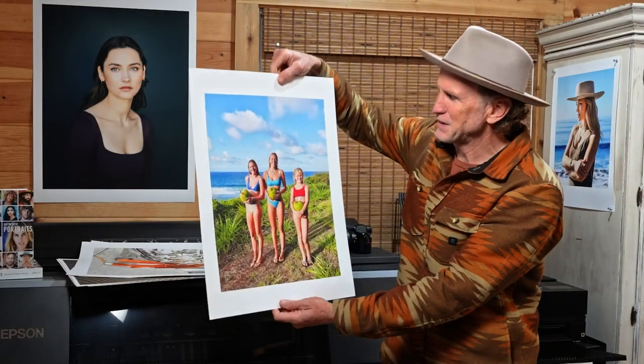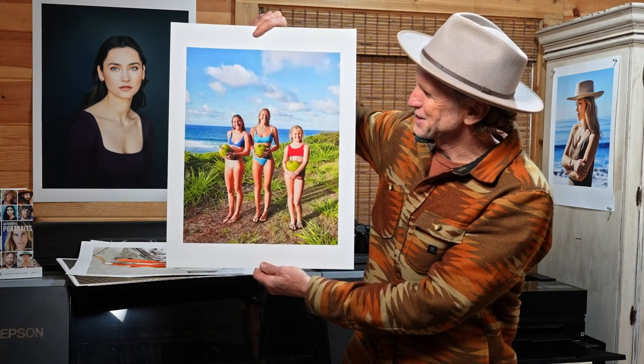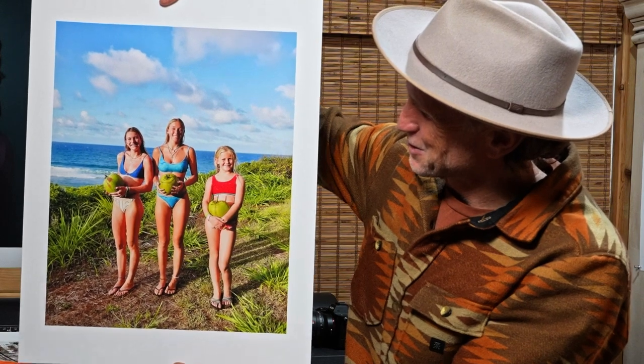And there you have it — from phone to a wonderful, beautiful print: the three sisters, my three daughters. I love this image from the North Shore of Hawaii — so fun to capture and create that moment. The whole intent of this video is to get you thinking about how you can consider printing those photographs captured on your phone. These are pretty big sizes, but you can also print them small. It's so fun to get those photographs off your phone and out into the world.